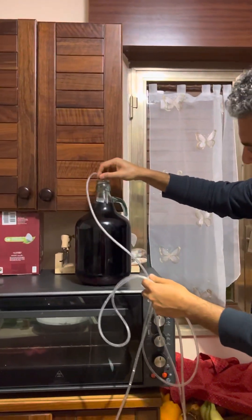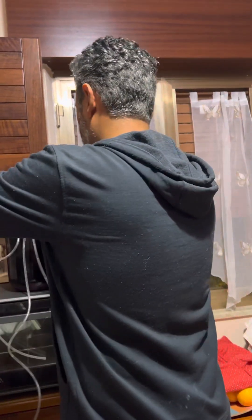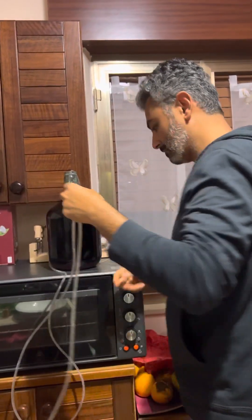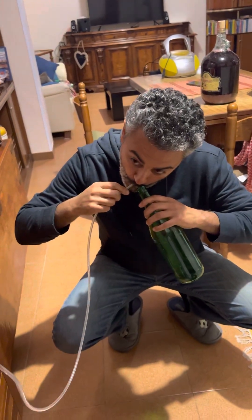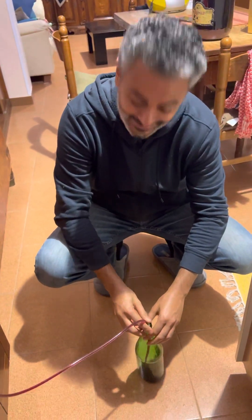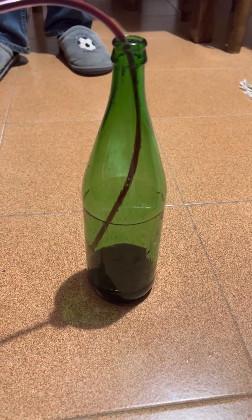I will insert the tube here. The tube is a bit long, but that's okay. And it tastes good! Amazing. It tastes really good.